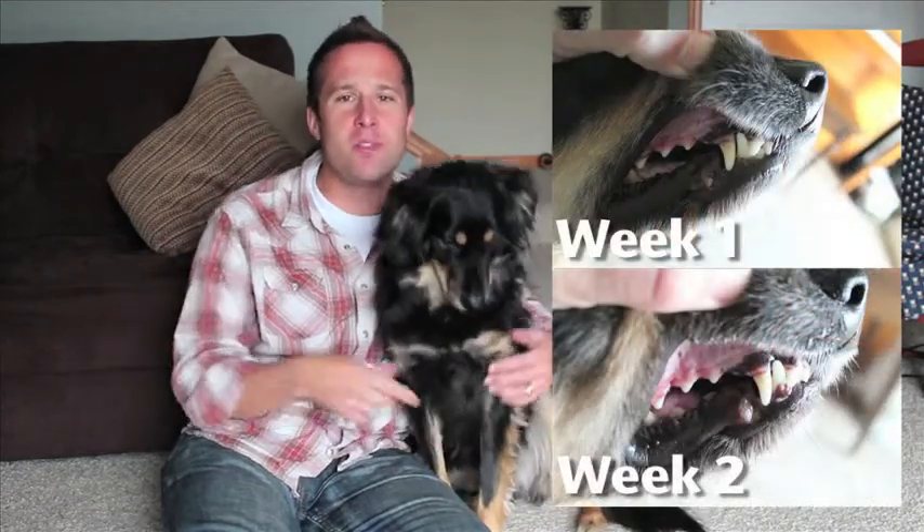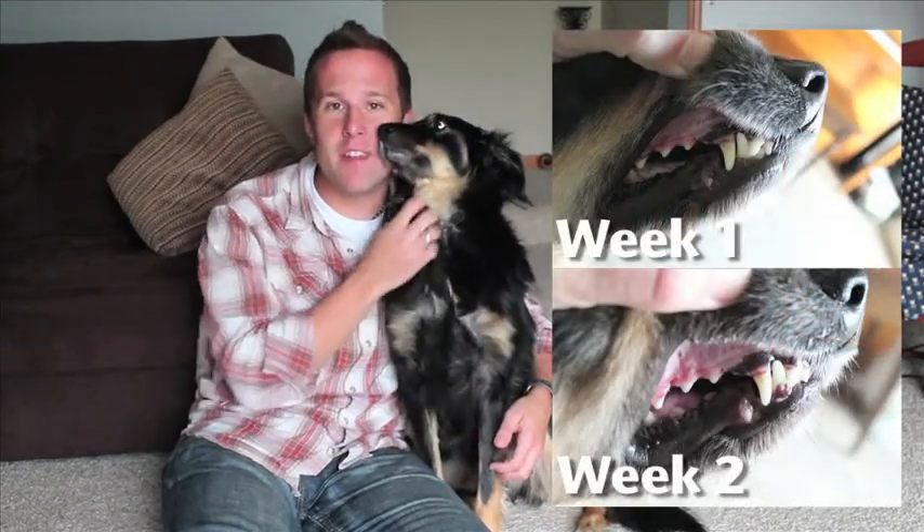Today marks the 14th day that I've been using the product called Plaque Attack, where you just spray it and walk away. It's supposed to clean up the teeth, make them better, make the gums healthy, and I have noticed a difference, as you can see by those pictures. Pretty easy to do — you just put it on twice a day for the first 30 days, and then you just maintain after that.